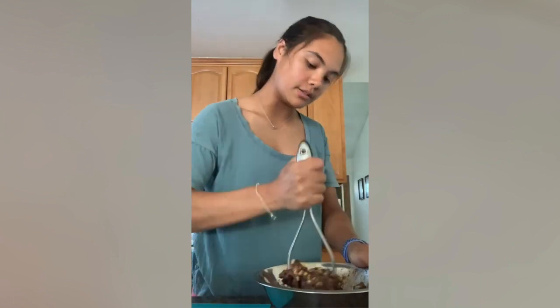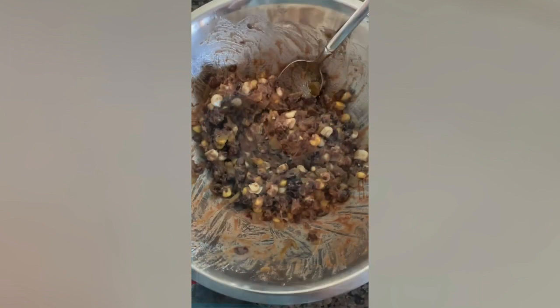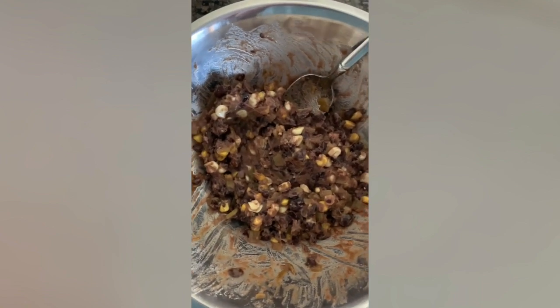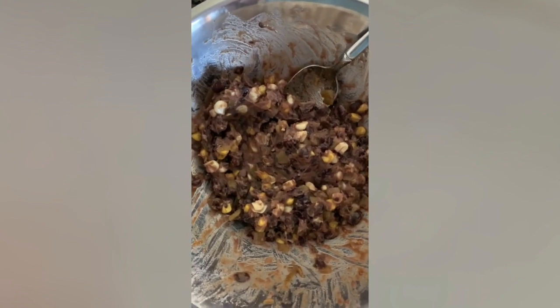This is why I lift weights, so I can mash beans for taquitos. Here's the filling — it's the beans, corn, chilies, and spices mushed together, and then we're going to fill the tortilla with it and roll it up like a taquito.